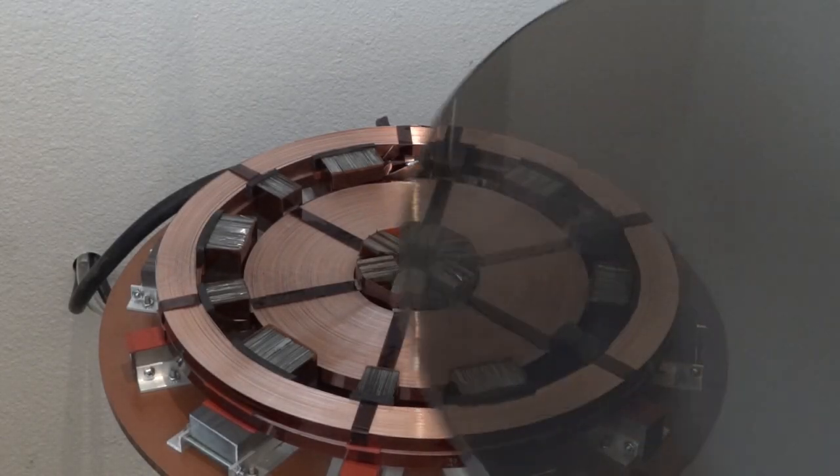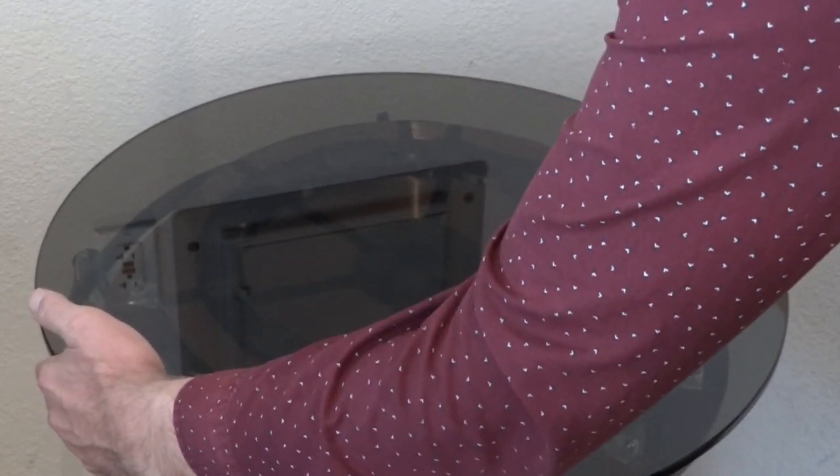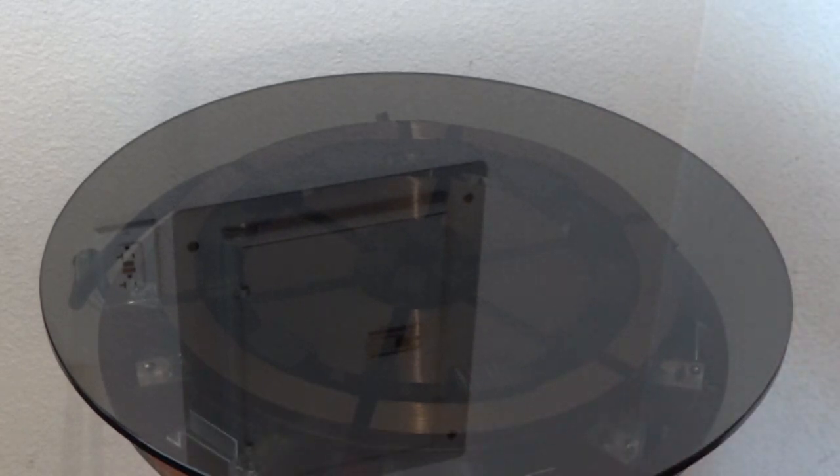Here's a glass tabletop to protect the windings, since many items that you might want to levitate can get very hot or messy. These magnet coils can induce fairly high circulating currents in a levitating conductor — well over a thousand amps under the right conditions.